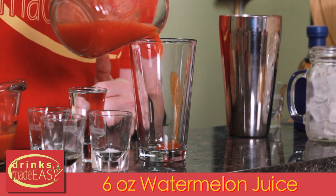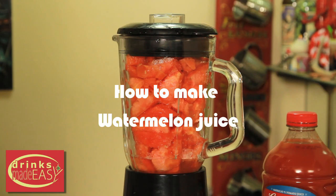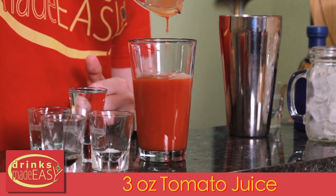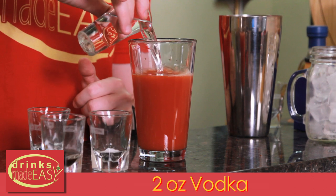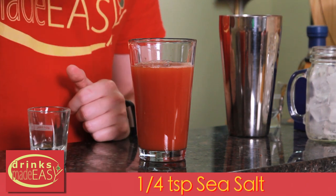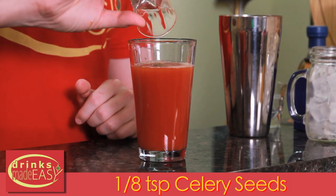Next we're going to add six ounces of fresh watermelon juice, three ounces of tomato juice, two ounces of vodka, half a teaspoon of Worcestershire sauce, a quarter teaspoon of sea salt — in this case kosher salt — and last but not least, an eighth of a teaspoon of celery seeds.